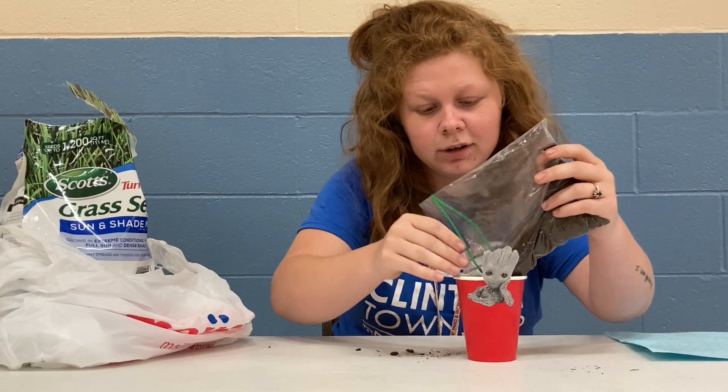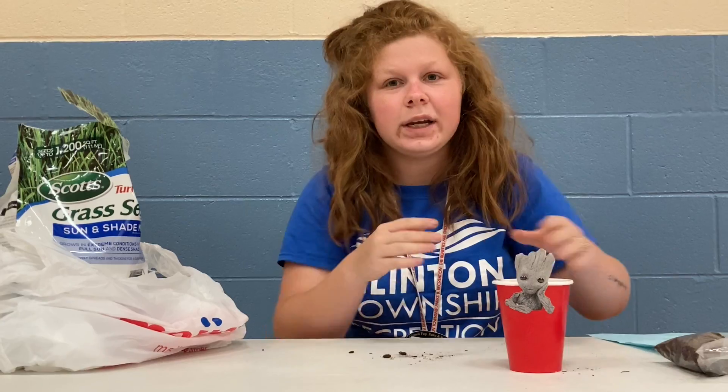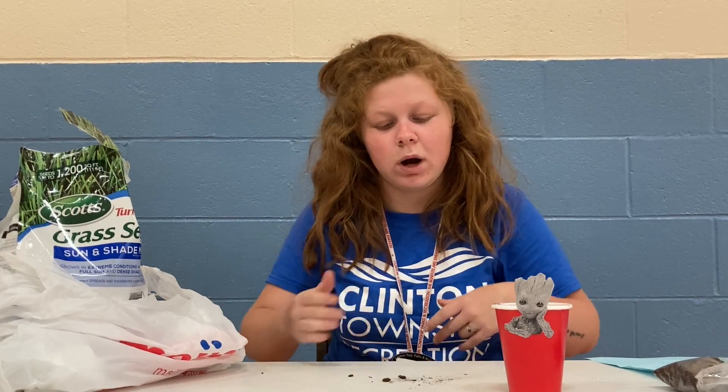There's a lot of dirt. And then you're going to add water. When you're done with this, you want to make sure you place him near a window so you can get some sunlight and water him daily.